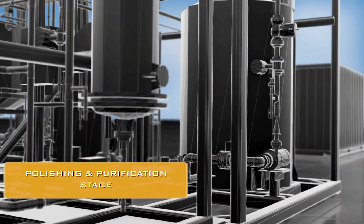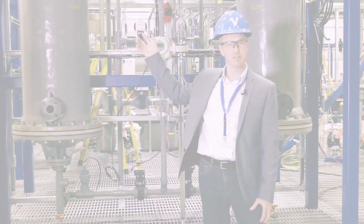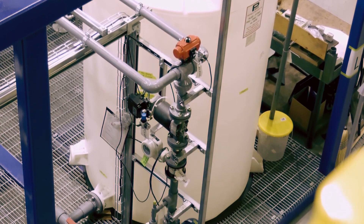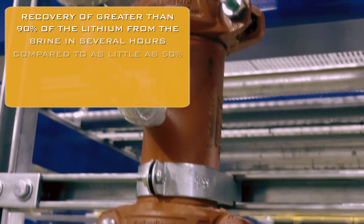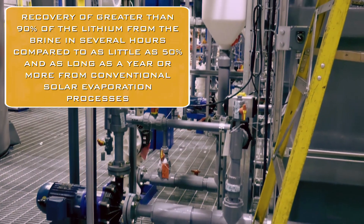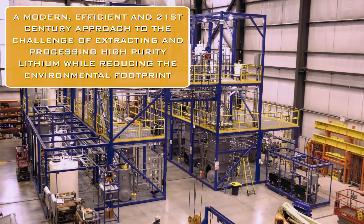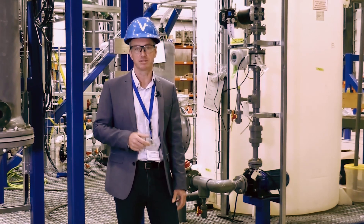We're coming towards the end of the lithium extraction plant. The solution comes in for final polishing through these ion exchange columns just here. By the time it exits these columns and moves into the final tank just here, we have a concentrated, high-purity lithium chloride solution suitable for conversion into battery-quality carbonate products. This entire process has taken on the order of a couple of hours. Compare that to the existing conventional process, which can take 12 to 18 months — you can see this is a much more efficient 21st-century solution to extracting lithium from continental brines.